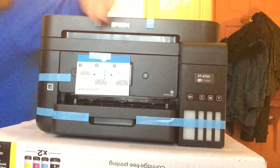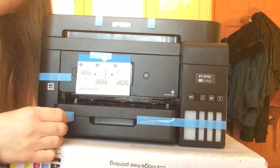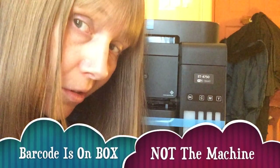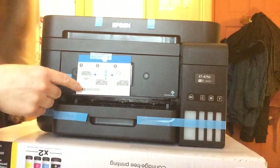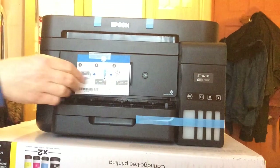I think it's nice — you can tell it's very secure. By the way, if you're looking for the barcode, the barcode is on the box. This is made in the Philippines and the barcode is on the box, not on the actual unit itself. I was filling up the technical support form and this one didn't work.